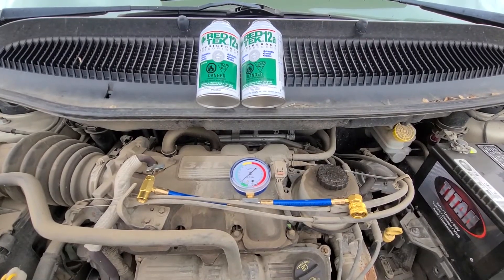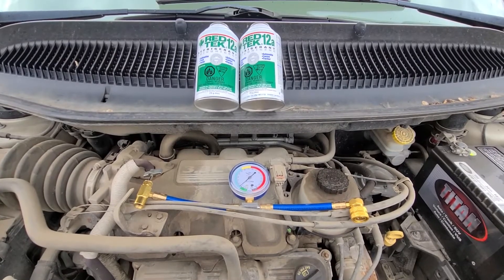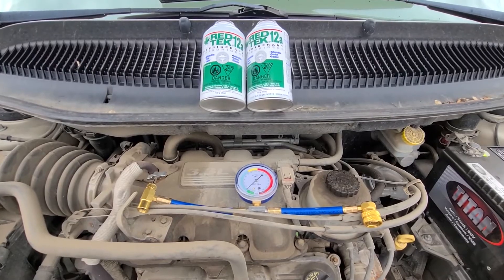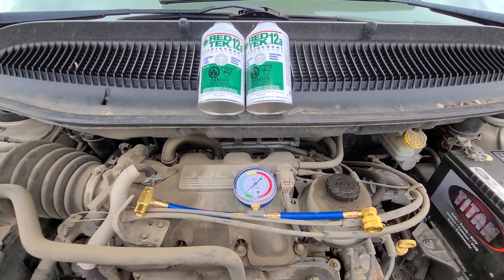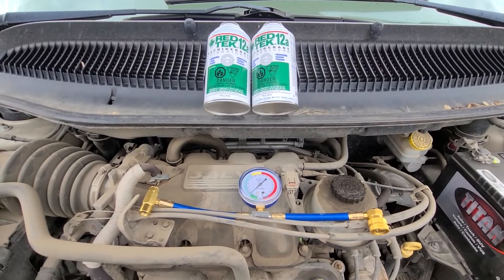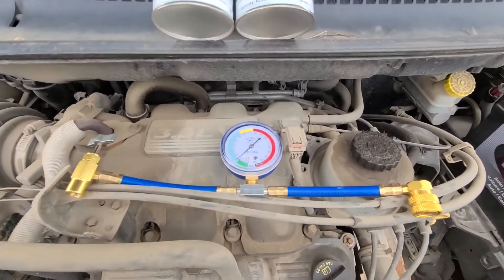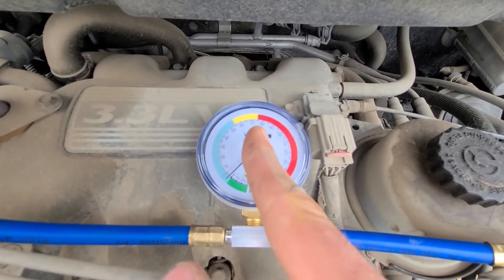Now some people will say — and there will be lots of comments under this video — don't do it like this, don't use this cheap method. Mostly mechanics will complain. Honestly, I've been using these recharge kits on over 200 vehicles. I own a small car lot, so every summer I recharge the AC on each vehicle. It's cheap and definitely doable. Just be careful not to overcharge it — don't go into the red, that's the most important thing.